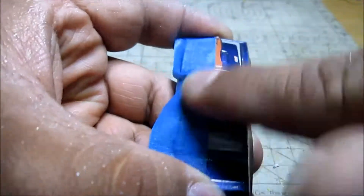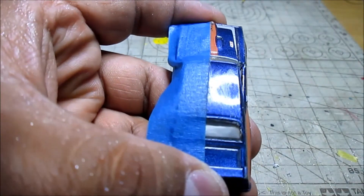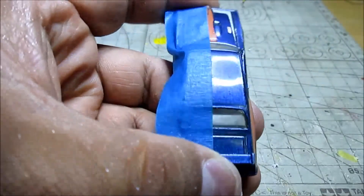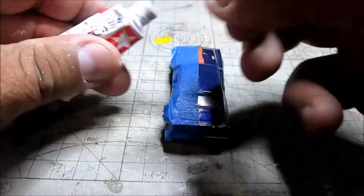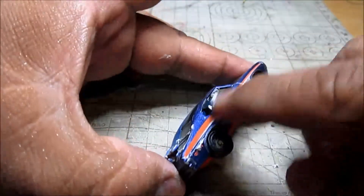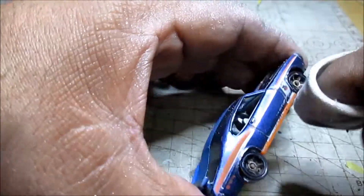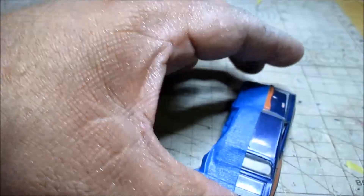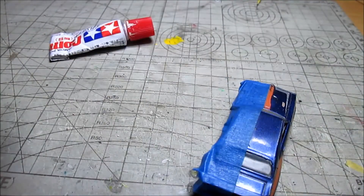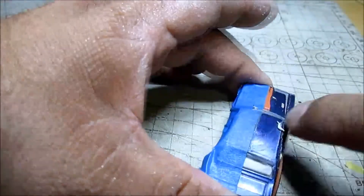Remember that to polish a car means eliminating the rigidity of the paint. What we are going to do with this paste and this technique is simply smooth the paint. In this way, the light will reflect much better on the car. It is a physical effect called refraction, in which we are going to see an improvement in the brillo — the shine — of the same.